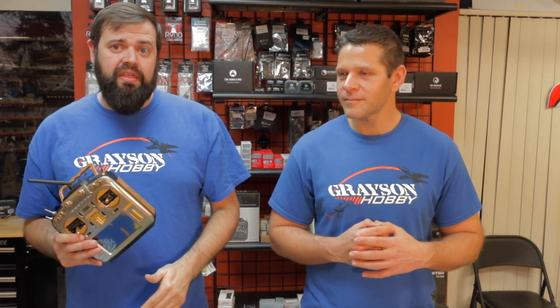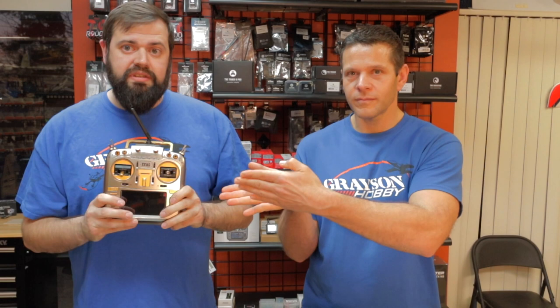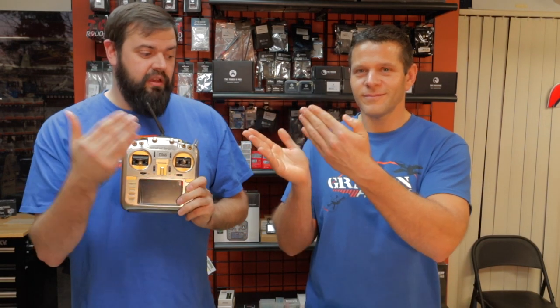A lot of people have been asking how to set it up. We just got them in and already been blown up on that. So we're going to go over that in this video. We're not going to go over how to set up the gyro because the manual does a really good job of that, or how to install it — that's already been done for you. This is the missing part of the manual on how to configure OpenTX with the multi-module for the Stabilizer Plus.